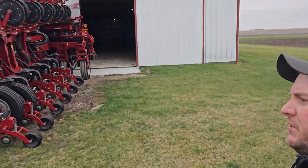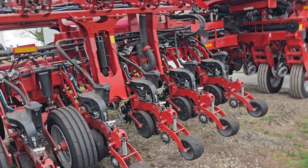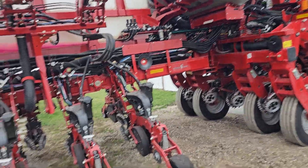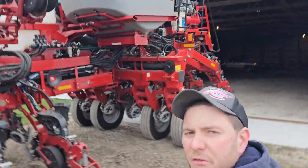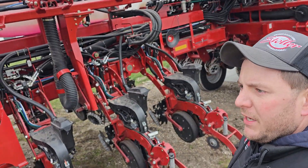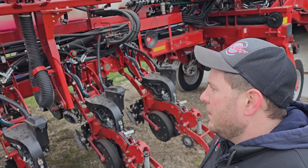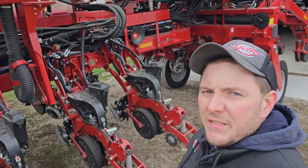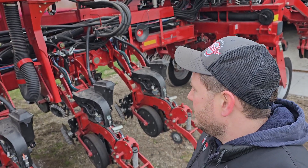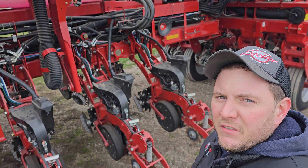Good morning everyone, welcome to the channel. Today we're going ahead and putting the FlowSense on from Precision Planting on this 2150s planter. We'll walk you guys through how we put this on, then we've got to put the guidance equipment back in the tractor to get ready for planting. If you haven't already, like and subscribe to the channel — there's plenty more agriculture technology content coming. Let's get started.